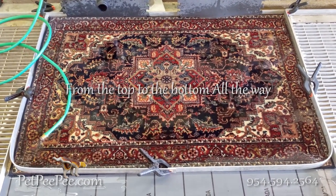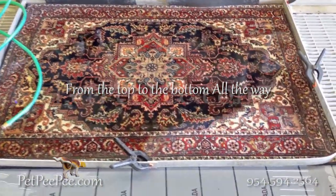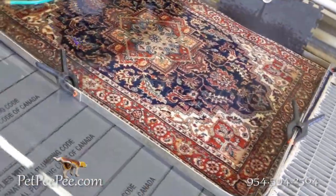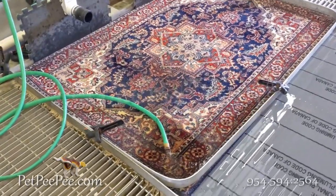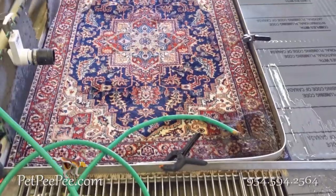Would you like your oriental rug to be clean like this? Call today, PetPeePee. I invented this cleaning process and I take a lot of pride in it. Please visit PetPeePeeGoogleReview.com.